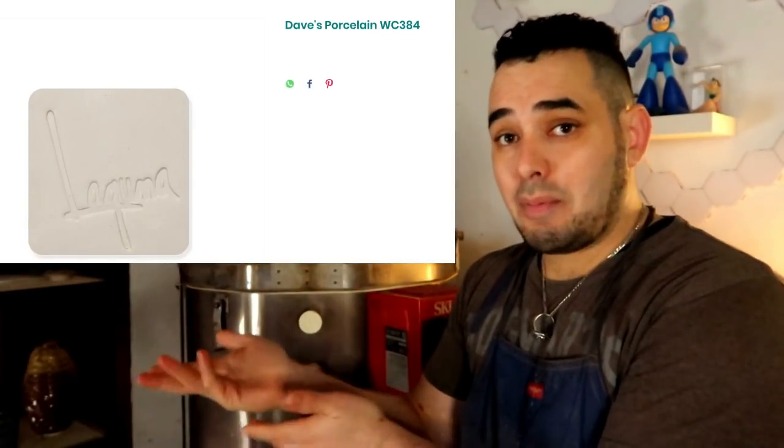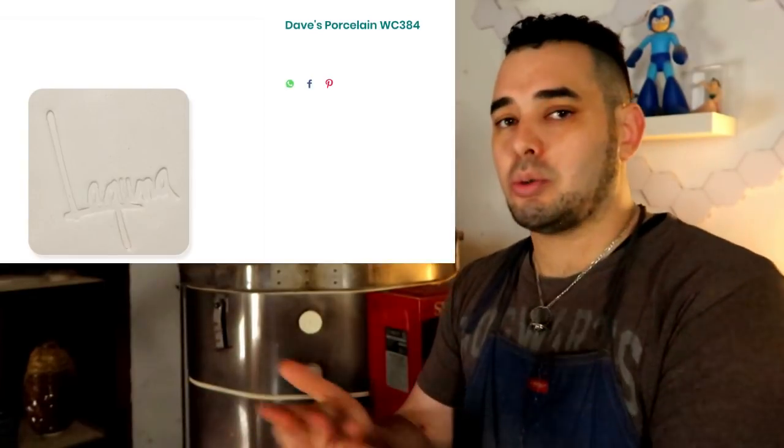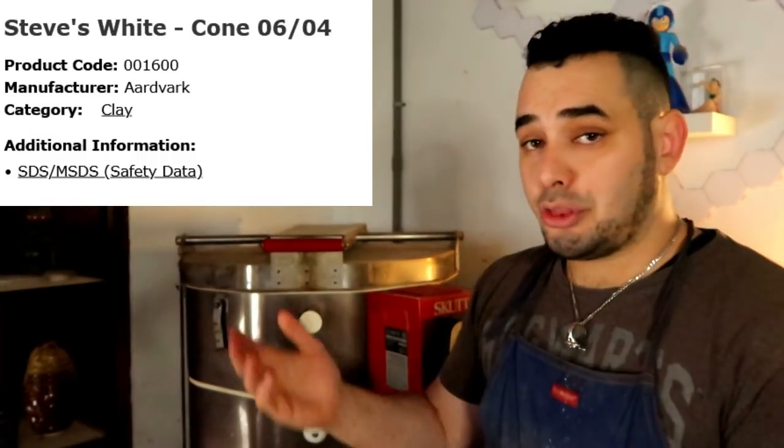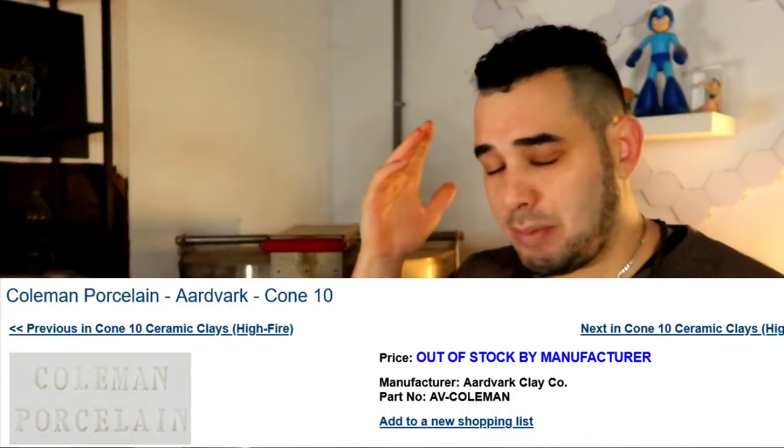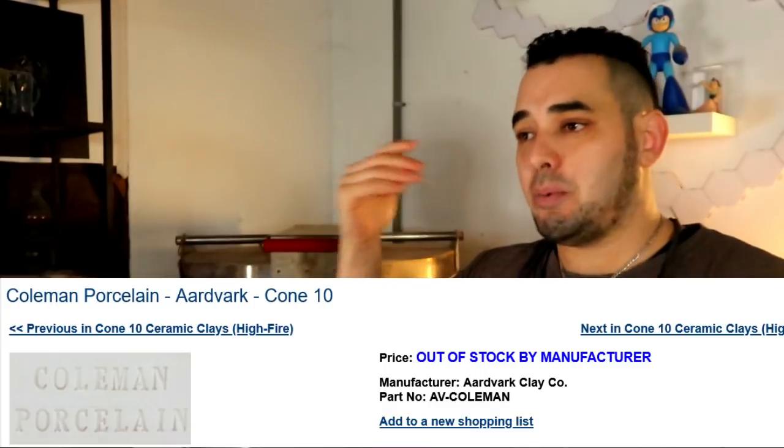Stoneware clay bodies are fired at a higher temperature than earthenware, making them stronger, less porous, and easier to work with for craft. A lot of us use cone 5 and cone 6 stoneware for production work — things like cups, bowls, mugs, and teapots. There's no shame in using these for functional ware. Bonus tip: a lot of clay body recipes discovered by potters — like Steve's White, Dave's Porcelain, and Coleman Porcelain — were created by individual potters, then bought out by companies and sold to the public.